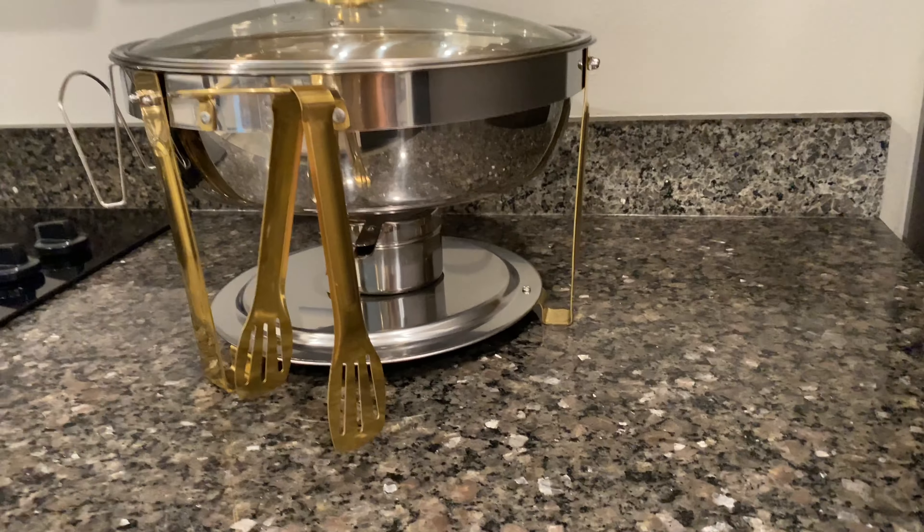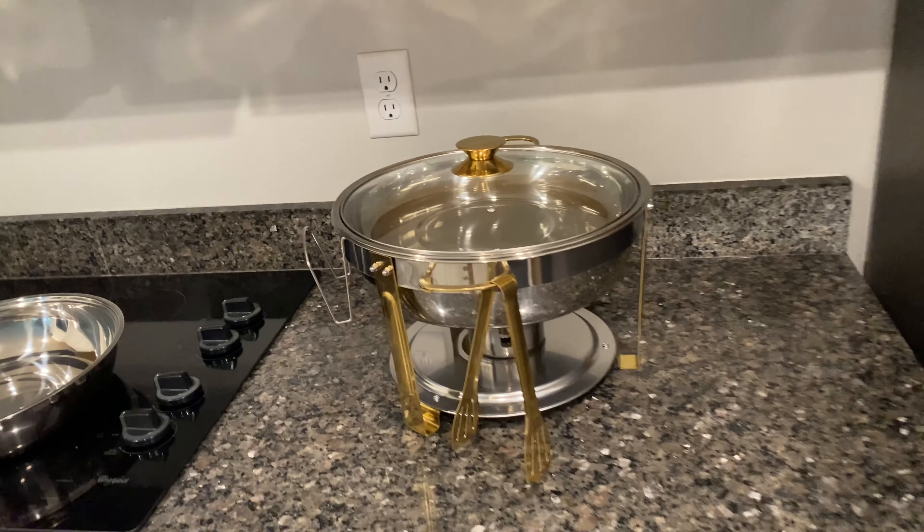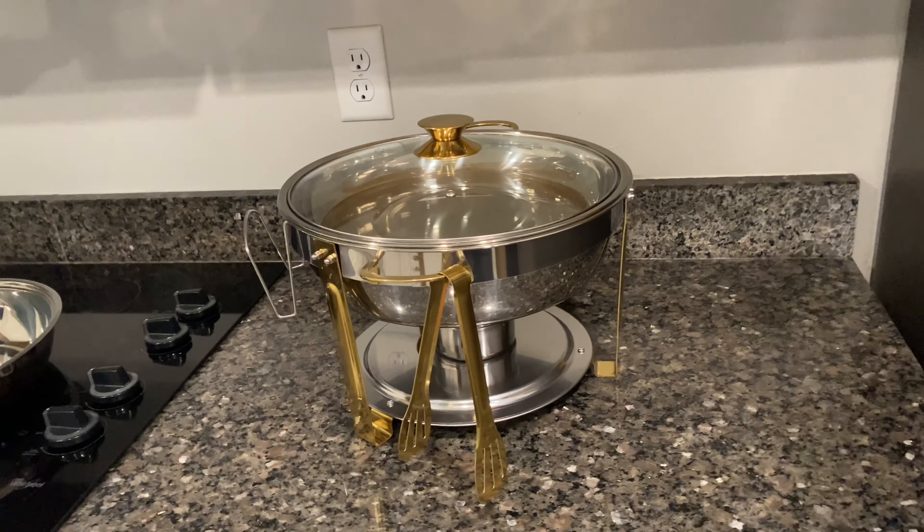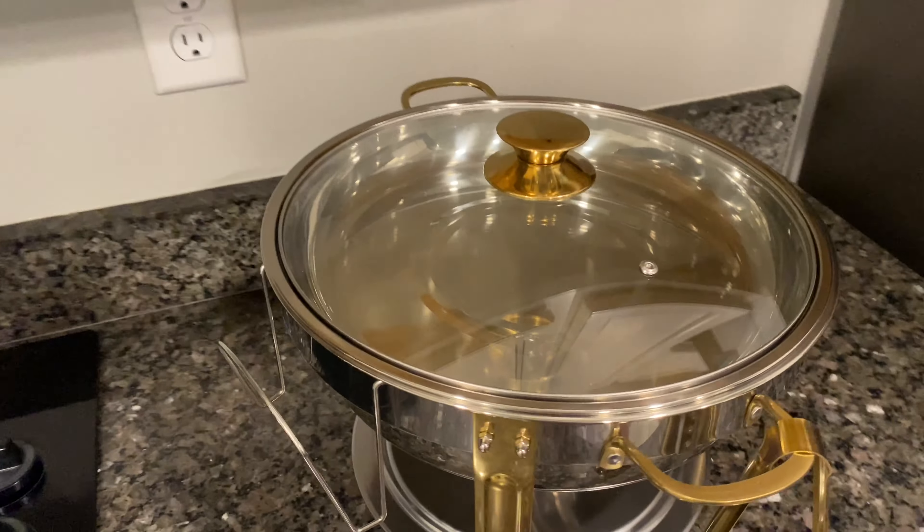It's the perfect setup to make a beautiful dish in a really gorgeous set. I love the gold and the silver together — it looks phenomenal.